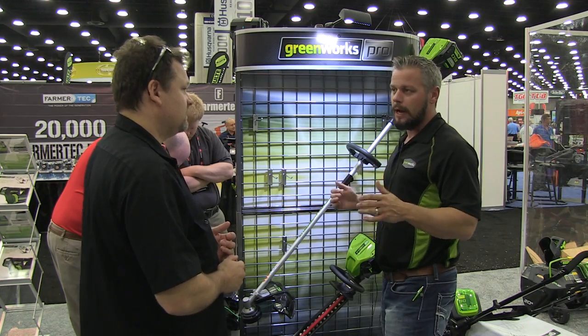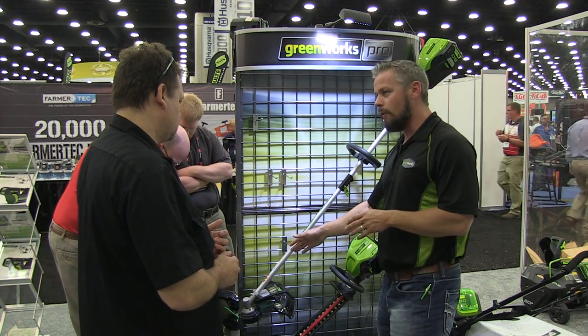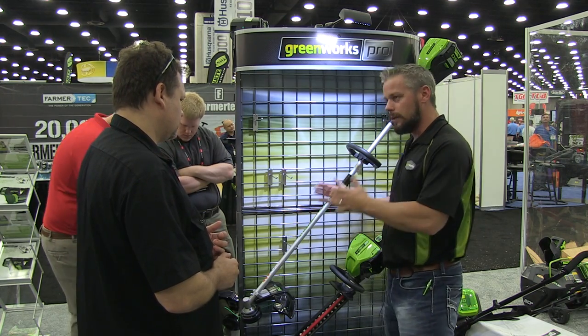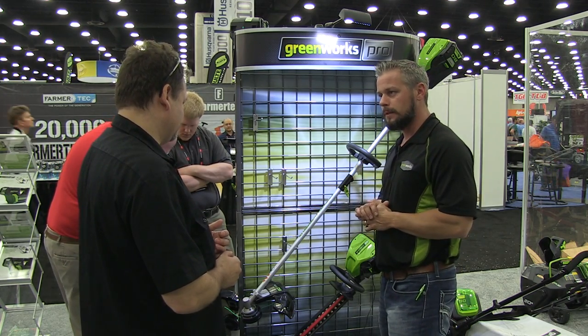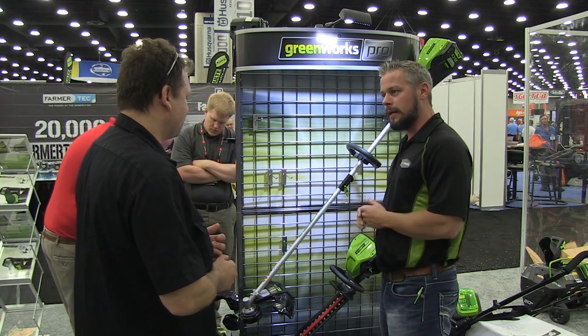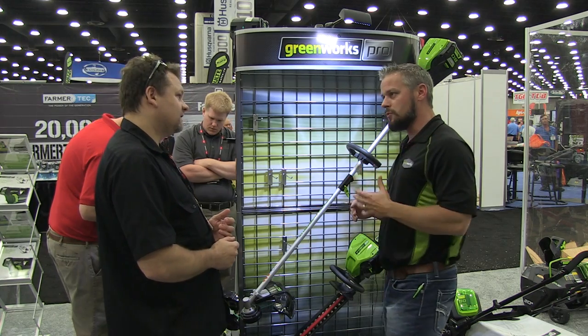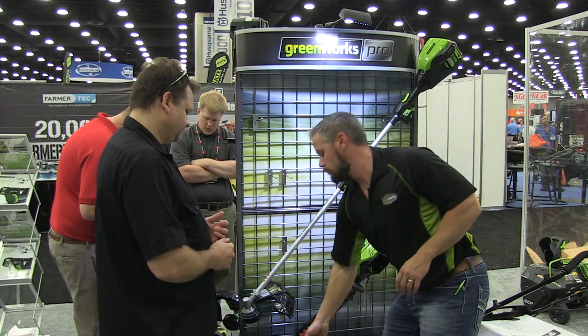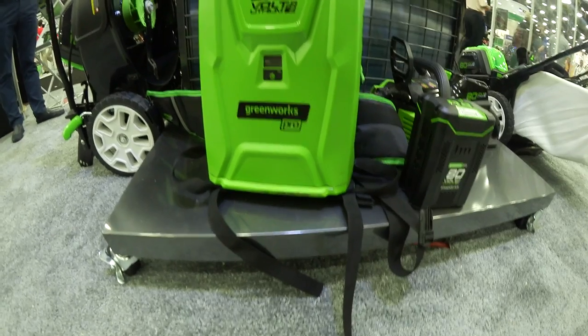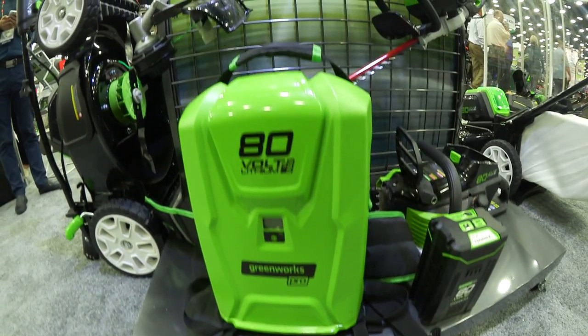It's a beast. Literally, it's a brush cutter. You can use 080 line or 095 line on it, which is a professional grade. I actually have guys that literally do brush cutting with this tool. It's a monster. It weighs 14 pounds with a battery in it, 11 pounds without. If you do want to use it without, we've got a backpack here. You're going to get about three and a half hours of run time out of this backpack with that string trimmer on high. That's pretty amazing.